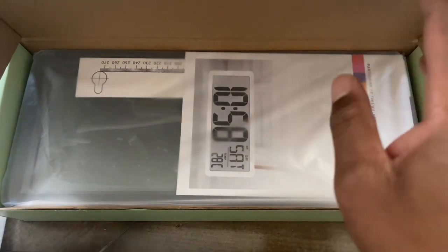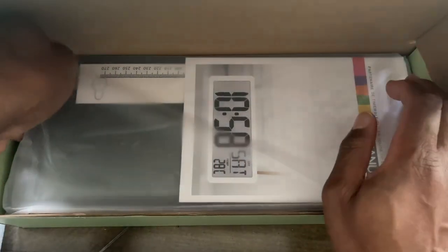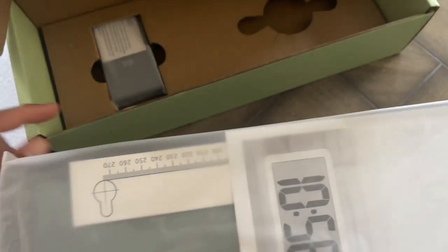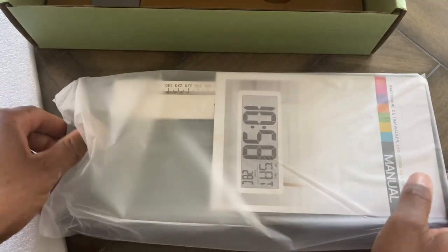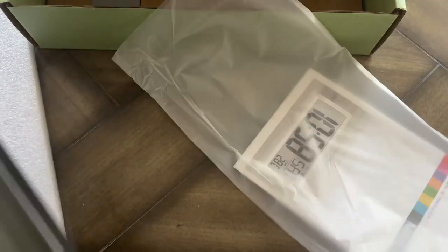Nice packaging — I like that. First and foremost, they kept it protected. Opening this up, it also has a remote control with it, which is pretty cool. Taking this out, let's see here.